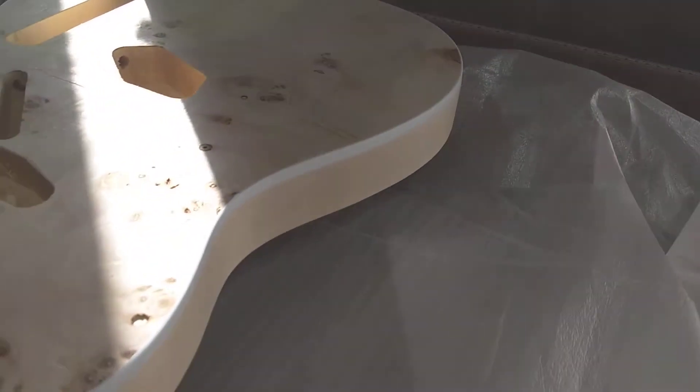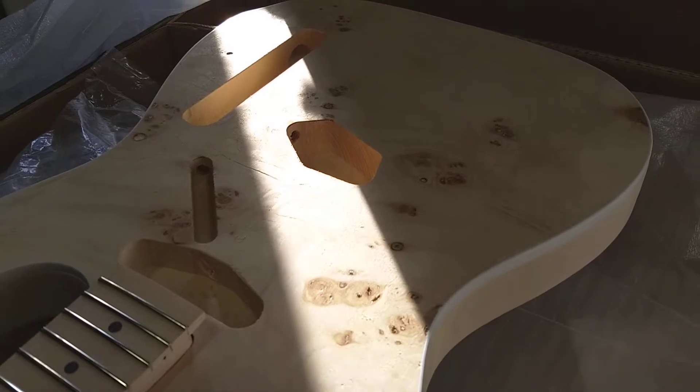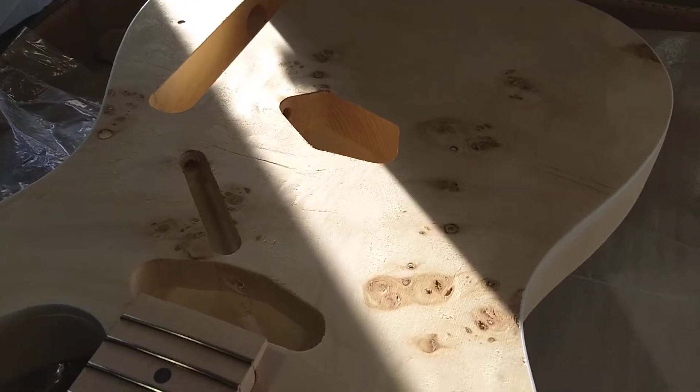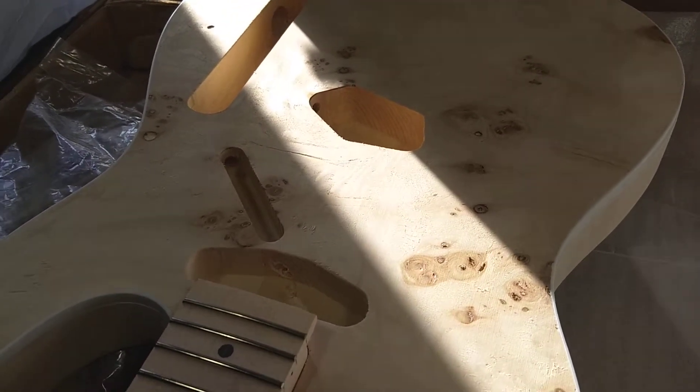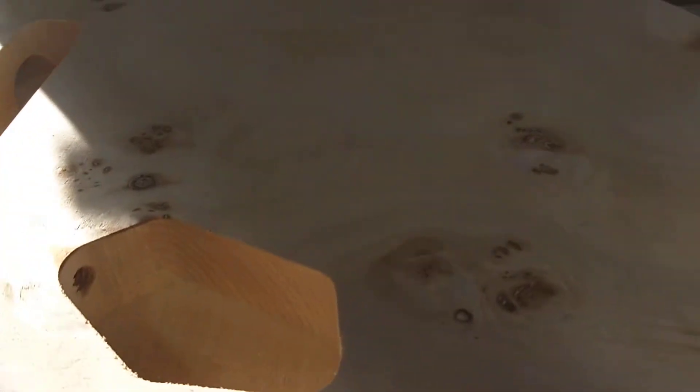I haven't decided how I'm going to do the back — probably a dark brown like a walnut color. And then the front, I'm torn between a light amber, a honey amber, just translucent, because there is some pretty pattern in the wood — a little bit of flame here or there maybe. That may look really awesome. If I cover it up with black around the edges I may ruin it.